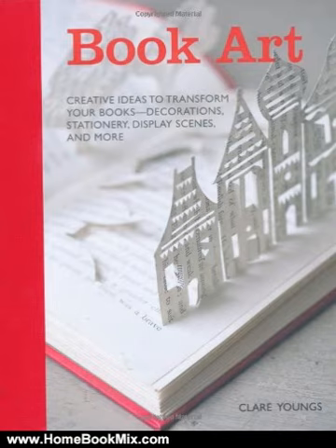There's also a helpful techniques section at the back that will be of real use to first-time crafters, handy time-saving tips that more confident crafters will appreciate, and a template section. For more hobbies and home book reviews, visit www.homebookmix.com.